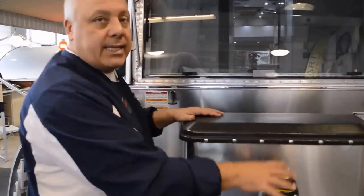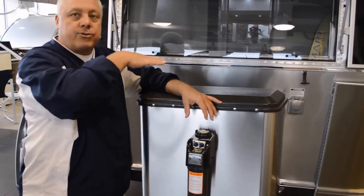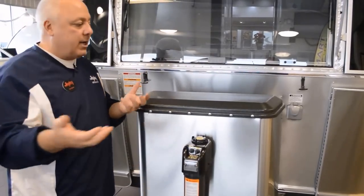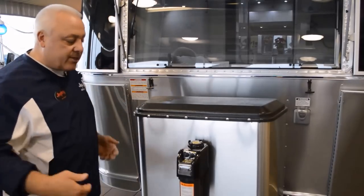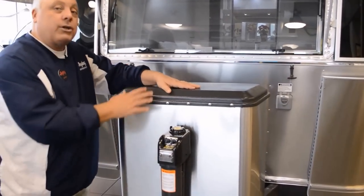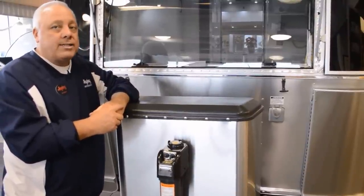Now let's talk about the leveling system. The leveling system is Barker. The Barker system is what you will utilize not only to level the travel trailer, but also when you lock into that weight distribution hitch — this is going to be the motor that's going to lift that truck or that SUV and the 25-foot off the ground so we can slide our weight distribution bars in and create a level playing field.